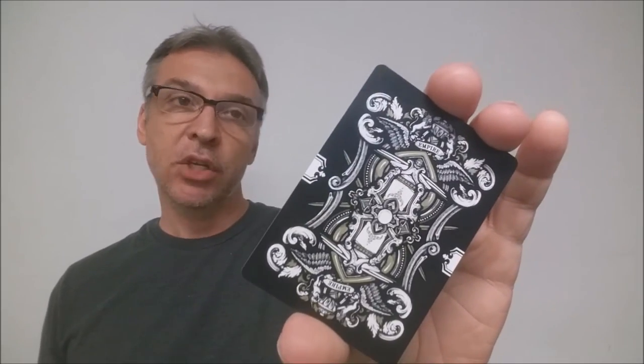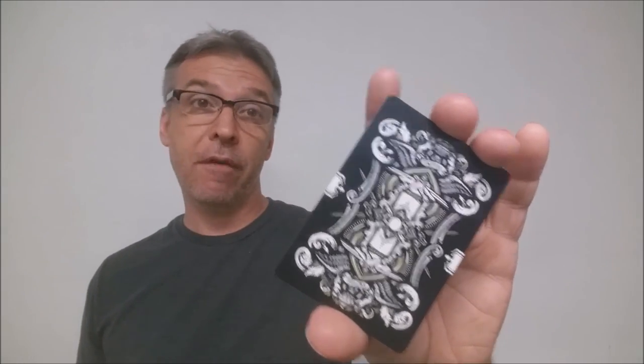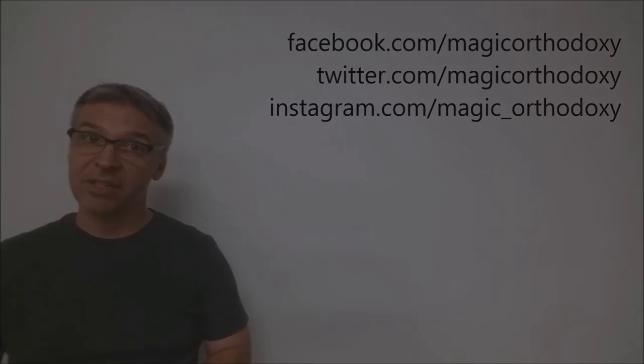That is pretty much it for this deck review of the Empire Bloodlines Limited Edition. As always, we recommend that you like this video so other people can find it faster. We also recommend that you subscribe to this channel to stay up to date on the latest in cards and card magic. If you want to follow me on social media, I'm at facebook.com/magicorthodoxy, twitter.com/magicorthodoxy, and instagram.com/magic_orthodoxy. Thanks, bye.